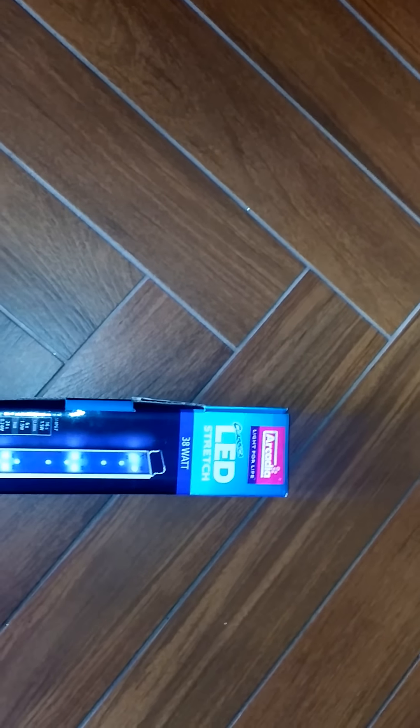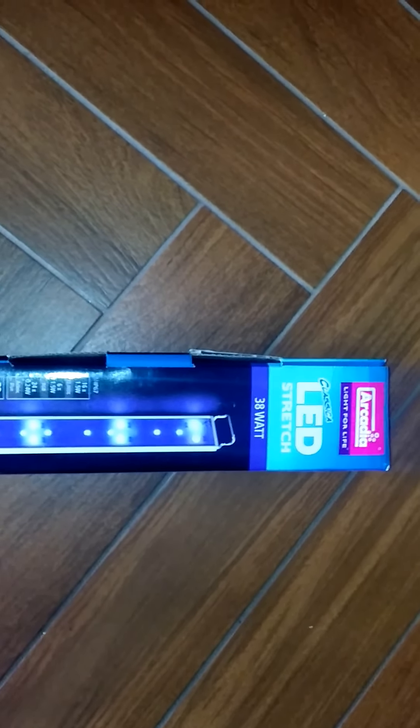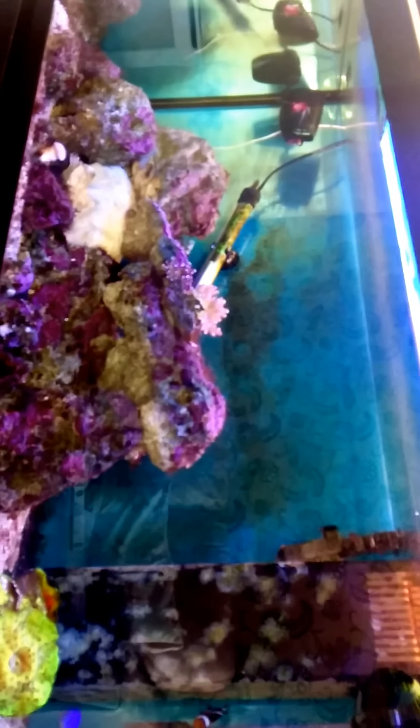Hello YouTube, I got the Arcadia Classica LED stretch for my marine reef aquarium that I just purchased online. This is going to replace my existing 2x T5 fluorescent lights, as you've probably seen on my previous videos. This is the original lights that came with the tank, so you can see what the aquarium looks like at the moment, and I'm going to go right ahead and install the new LEDs, which I'm really excited about.